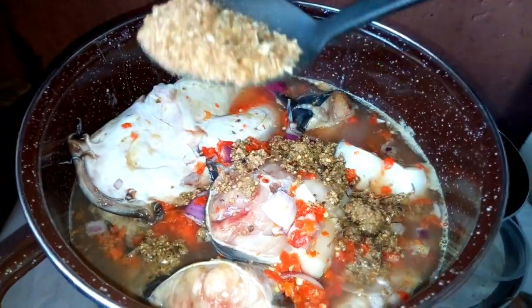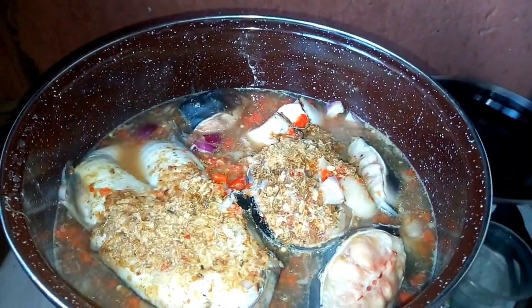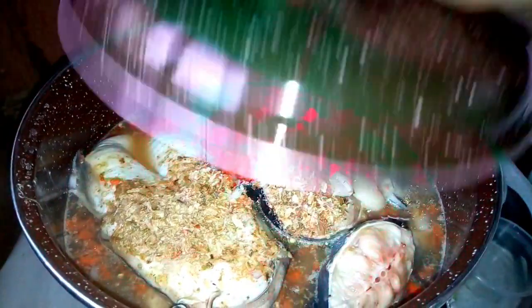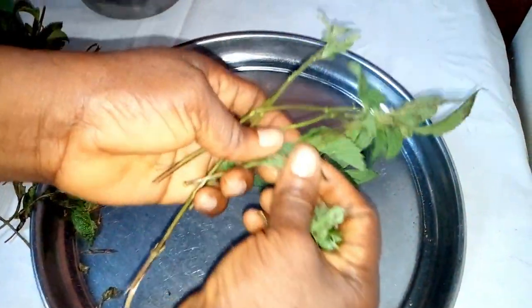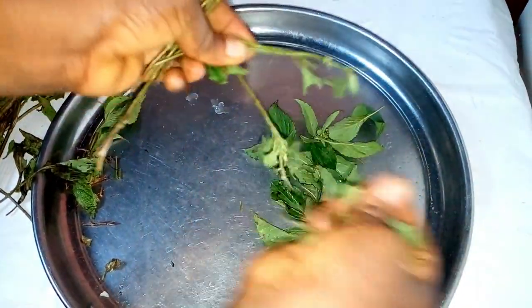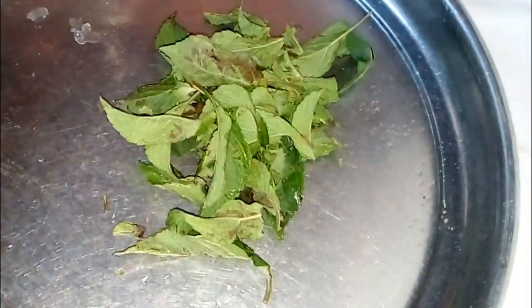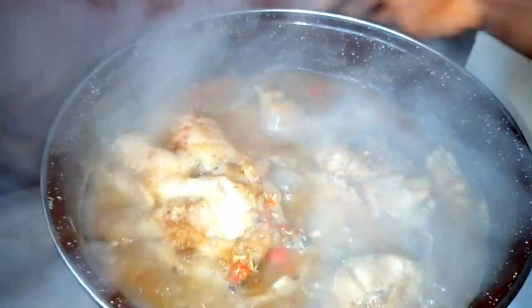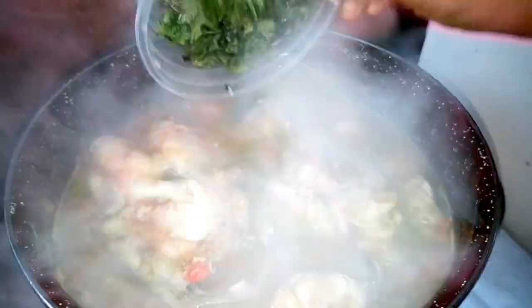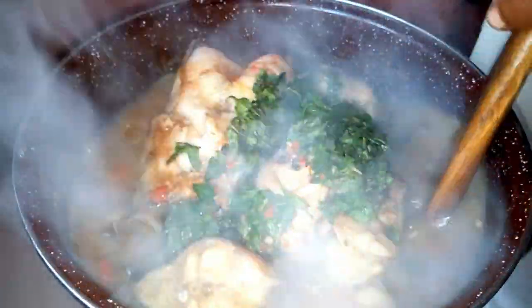We add crayfish. I have to adjust it and allow it to cook for about 5 minutes. While our pepper soup is on fire, we have to pluck the scent leaf and cut it to pieces. You can see the pepper soup getting ready. I'm going to add the scent leaf. I'm going to adjust it and taste it for salt.